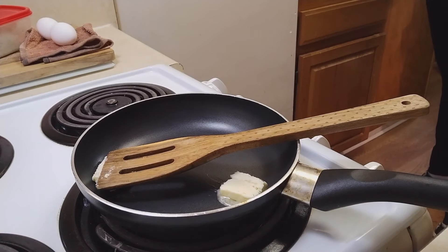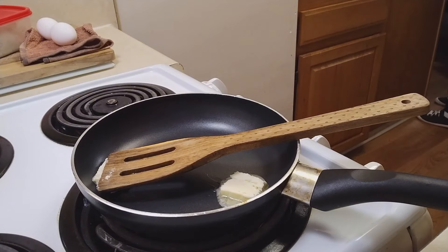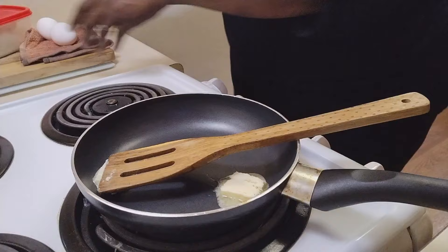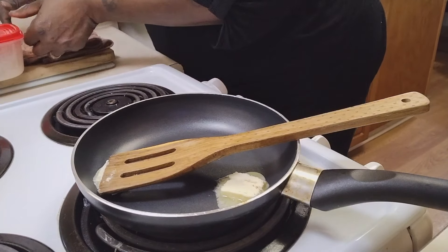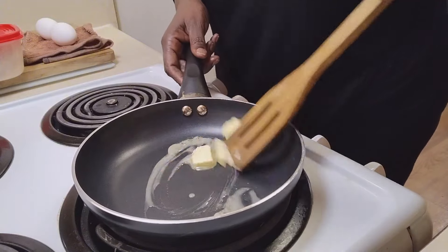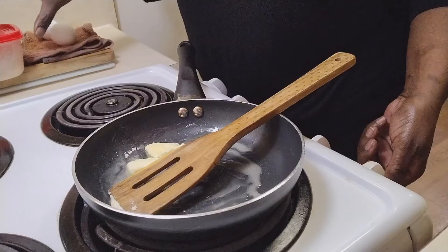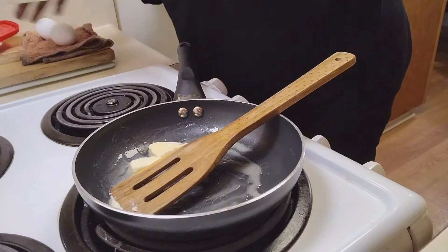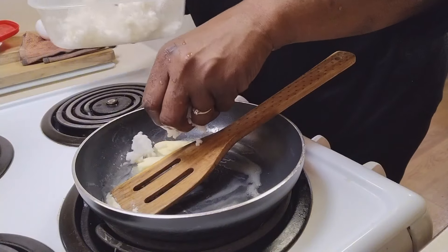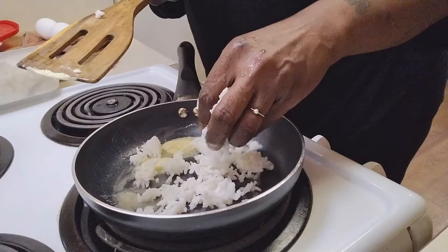Okay guys, I hope everyone is having a blessed day. I hope everyone is doing well. I already got my pan heated up and it's just a quick little lunch. I'm gonna take this rice and put the rice in there just like so.